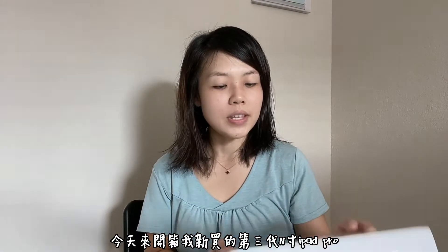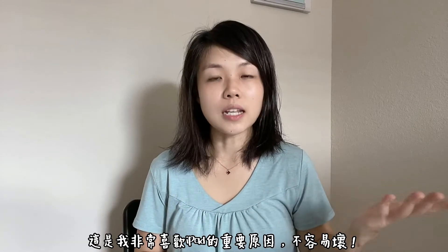Hi guys, this is Lauren. Today I want to do an unboxing of my new iPad Pro 11 inch third generation. I have a few iPads at the house — there's an iPad Air, iPad mini, and also a first-generation iPad that someone gave me. That one is still working fine. All of them are working fine, that's why I really love iPad.